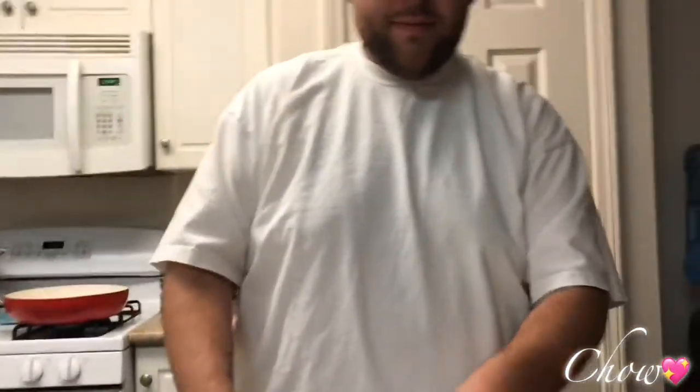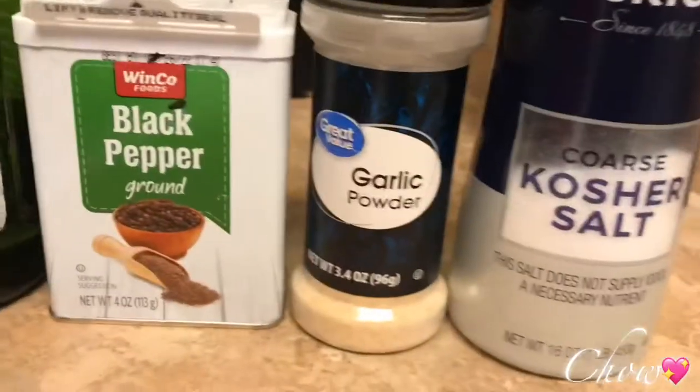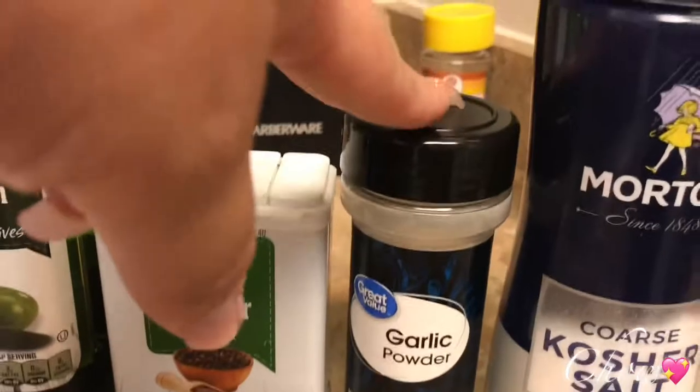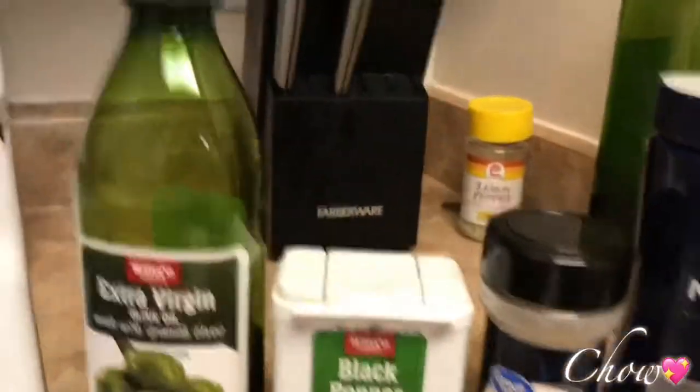After we cut the chicken, we are going to season it. I like garlic powder, salt, and pepper on a lot of my stuff — just simple. We use kosher salt, never the other salt — it's just nasty. We got seasonings at Winko and Walmart. You can use extra virgin olive oil or avocado oil.